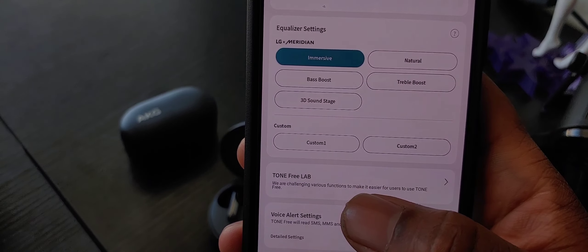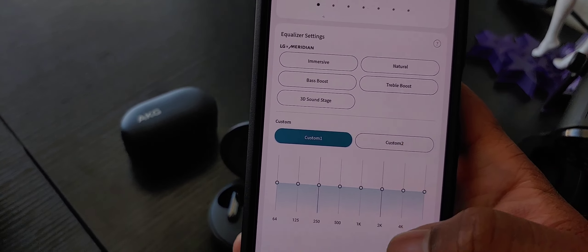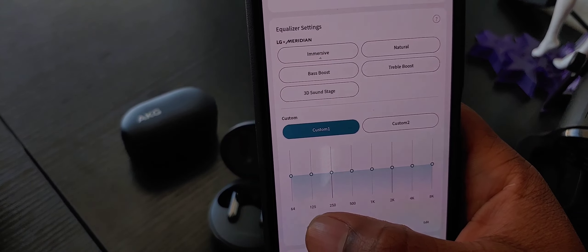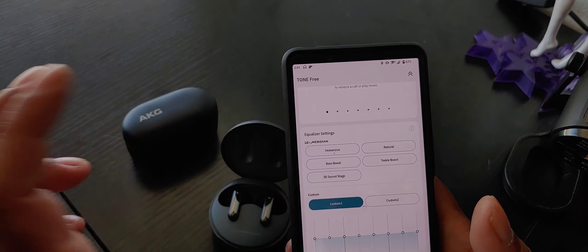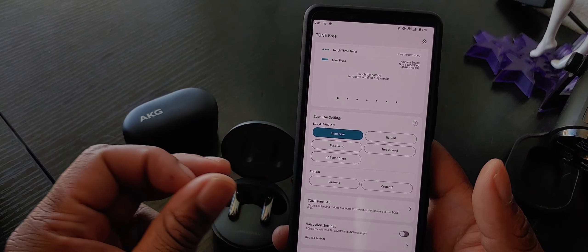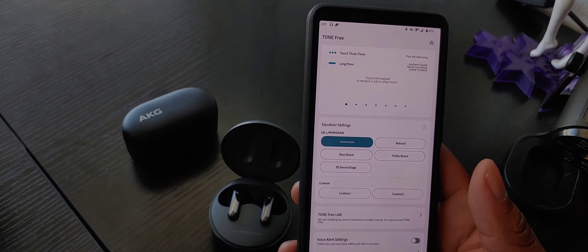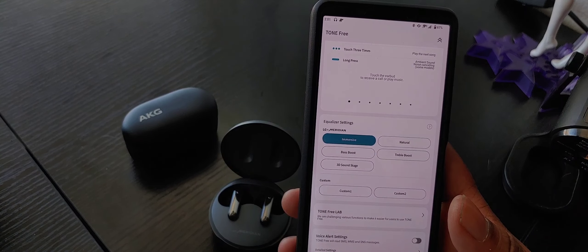You have two different custom EQs that you can set right here as well. It has an 8-band EQ here, which is very nice. The earbuds also respond well if your phone has its own EQ options - like LG phones have, for example. You can just utilize the baked-in equalizer within that to set it to your liking there too.